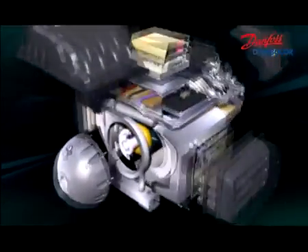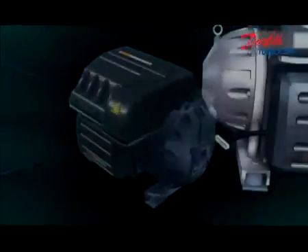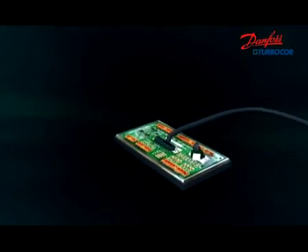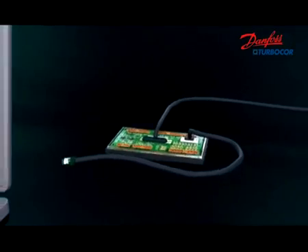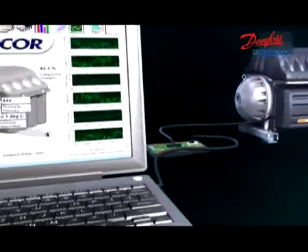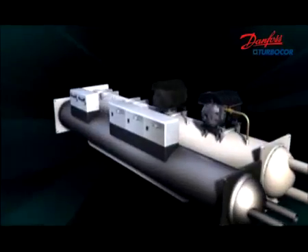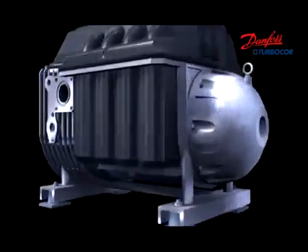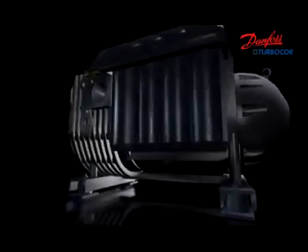Up to 150 points of performance and reliability information are continuously recorded. Danfoss TurboCore maintains communication with the chiller to fully utilize the digital information, creating a fantastic intelligent air conditioning system. Condition monitoring allows for digital control through remote internet access and data storage without additional cost.